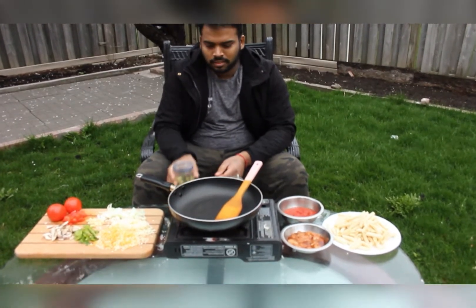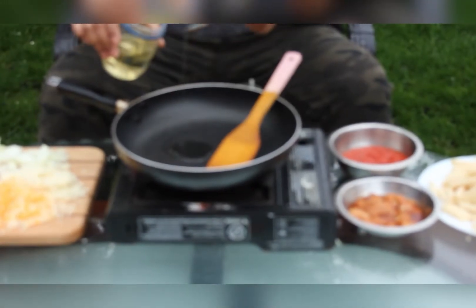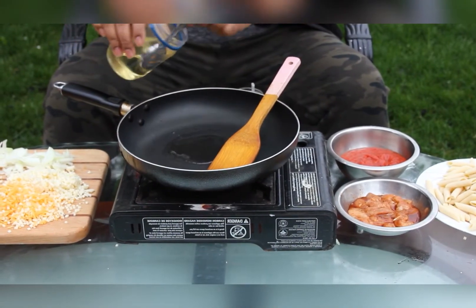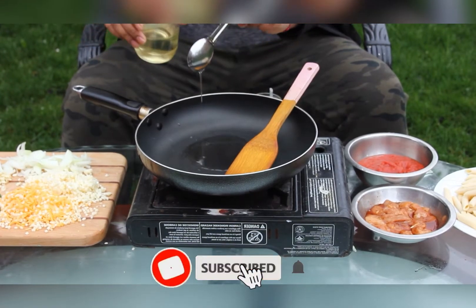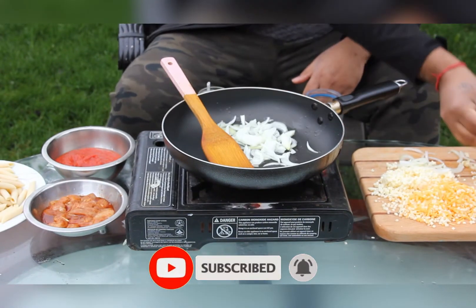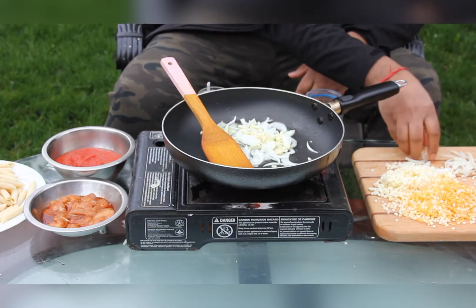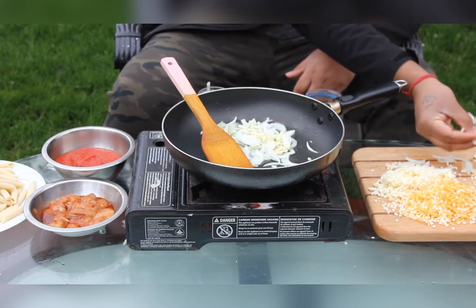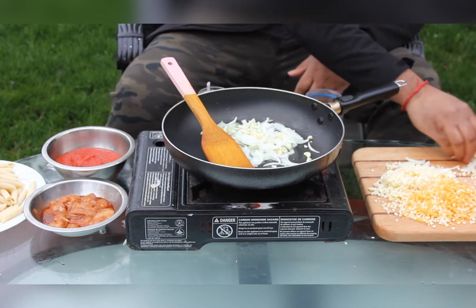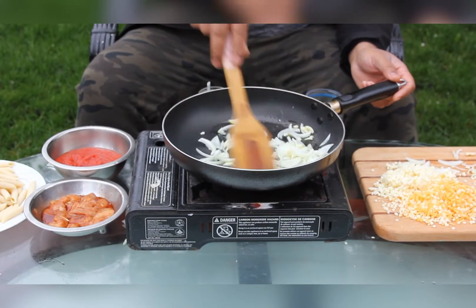So let's get started. First we are going to add 2-3 tbsp of oil in a hot pan. And we are going to add some garlic and ginger. Stir it well until it gets to a brown color.